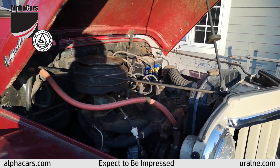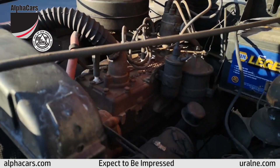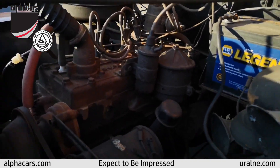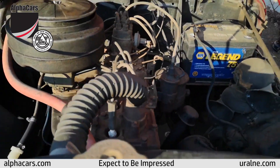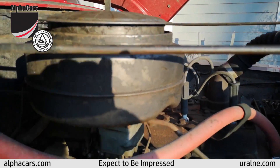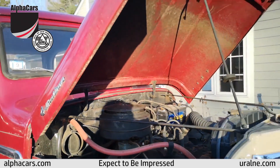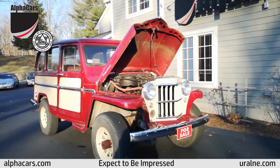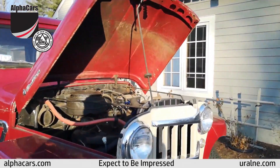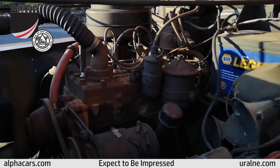Very nice, original wheels. The engine compartment is extremely original. The engine runs very, very nicely — it's amazing, but there are absolutely no leaks of any kind. It was a 20-year-old restoration of this vehicle. We have detailed photos for you, a video on the lift, and photos on the lift. Please check out our website, alphacars.com.